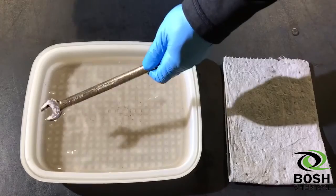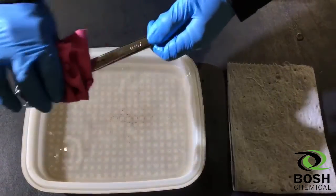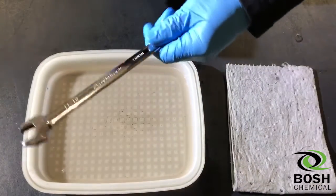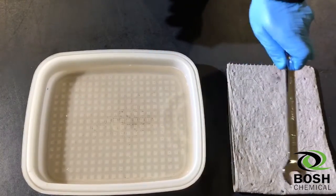Here we are with our final product. After about 15 minutes total, we're going to wipe it off, and you can see we have a shiny new wrench after submerging it in our Bosch chemical rust remover product.